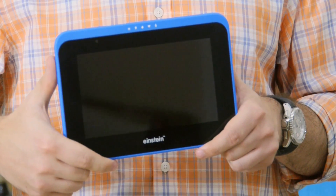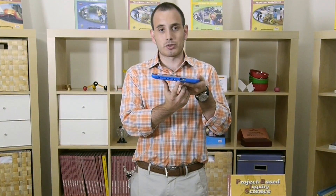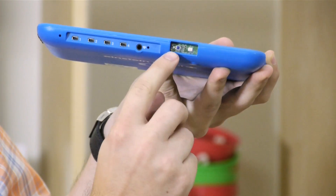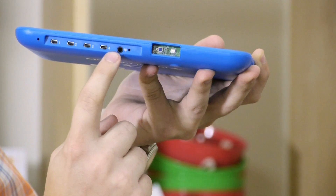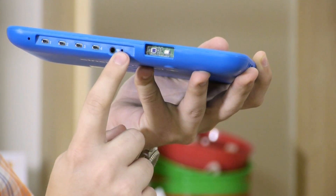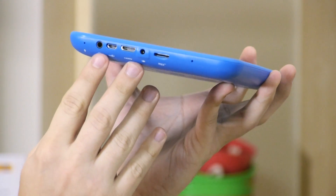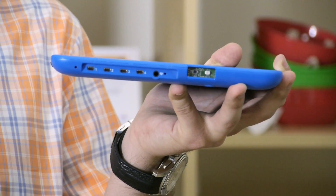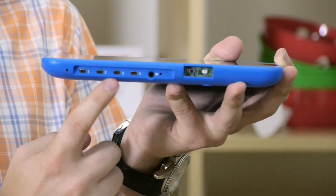This is the Einstein Tablet Plus. It has eight built-in sensors commonly used in most science curricula. There's the light and UV sensor, the heart rate sensor, and readings for temperature and humidity. There is also the microphone sensor, and inside is the GPS and the accelerometer. There are also ports to plug in up to eight external sensors from the multitude of Einstein sensors available. These sensors can be used to enhance any science curriculum.